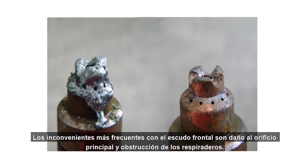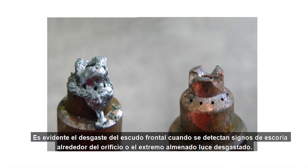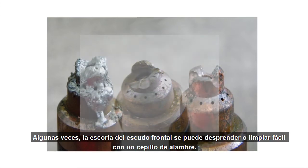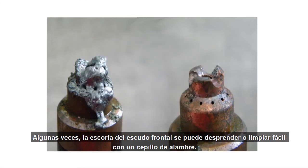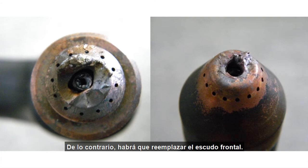The most common issues associated with the shield are damage to the main orifice or clogging of the vent holes, and both issues can cause performance problems. It may become evident that the shield is wearing when you spot signs of dross around the orifice or the castellation is worn. Sometimes you can easily pick or brush the dross off the shield with a wire brush. If the orifice is still perfectly round, then the shield can still be used. If not, the shield should be replaced.